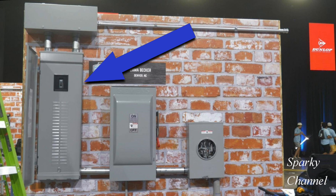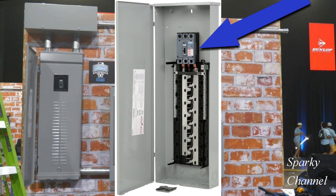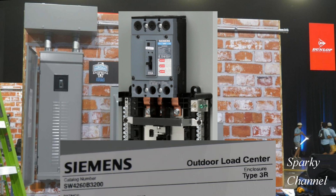The panel on the far left is a Siemens load center with a factory-installed 200 amp main breaker. It features 42 one-inch spaces allowing a max of 60 circuits. It is a three-phase four-wire system rated 120/240 volts or 120/208 volts. It's a NEMA type 3R enclosure for outdoor use.